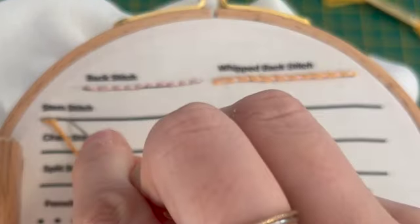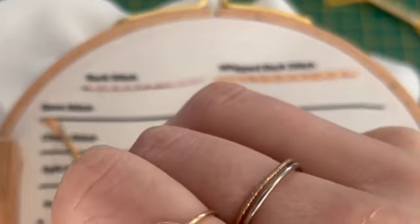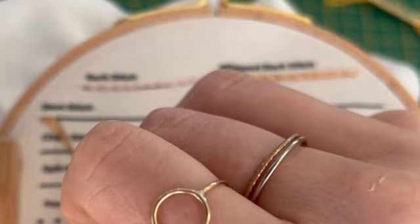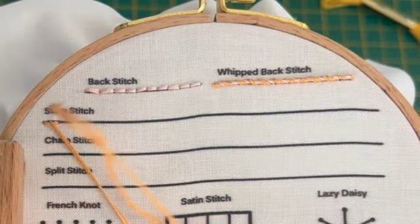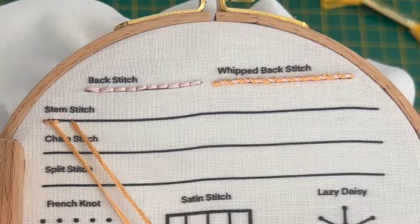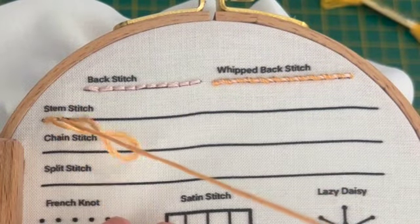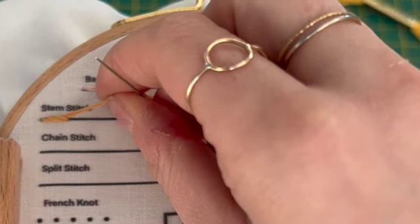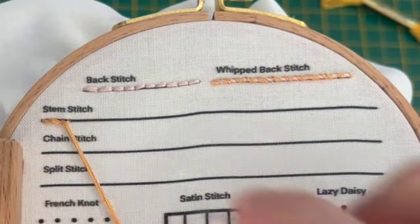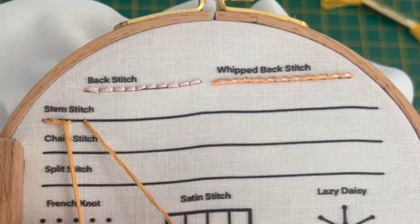For the next stitch we do the same thing — going down through the fabric a stitch length away. The stitch length is the length from the end of this one, so it's kind of like a stitch and a half. Then coming back up through the fabric just on the other side of where that last stitch came down, so you're creating kind of this rolled stitch.